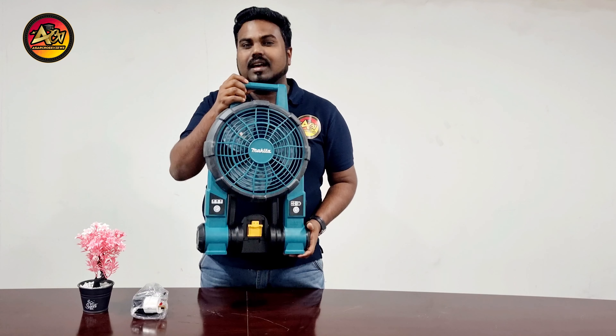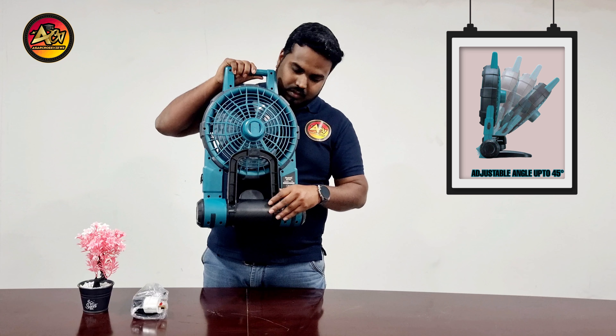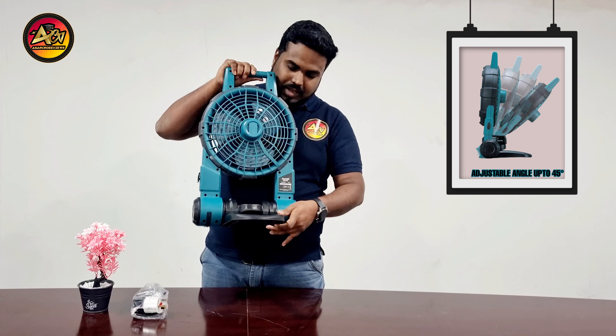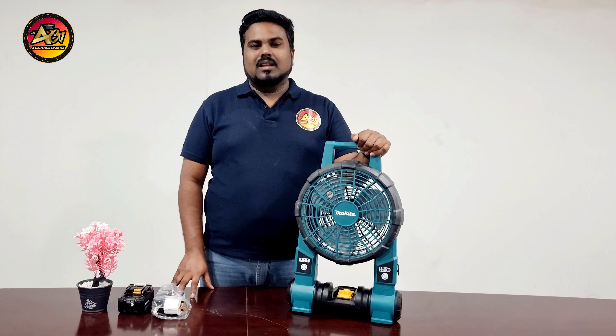We now have the Makita Cordless Fan. There is a mounting hook below — you can put it as a stand like this.